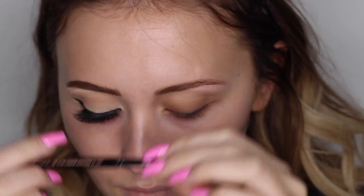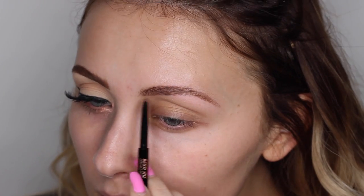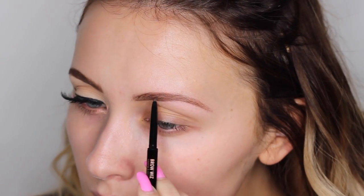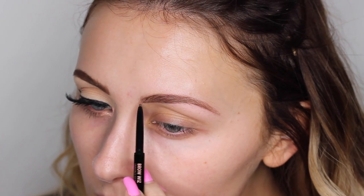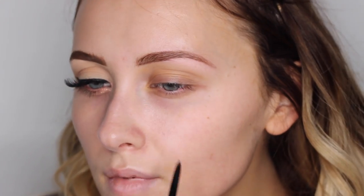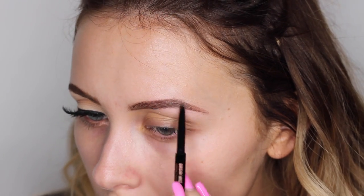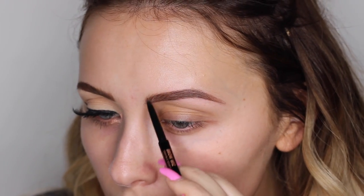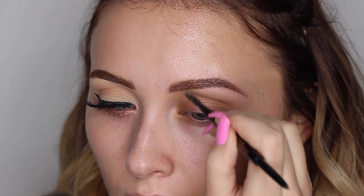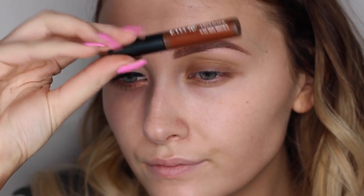So to start off with, I'm using my Anastasia Beverly Hills Brow Wiz in medium brown. I start by just literally following the natural line of my eyebrow and just outlining it, as I don't want to make it too heavy or look like caterpillars, so I'm quite light with how I do this. Then I'm just going through my brows and filling in where the hair is a little bit more sparse, and using the other end of the brush to kind of brush out the product so you don't end up with any really strong lines.